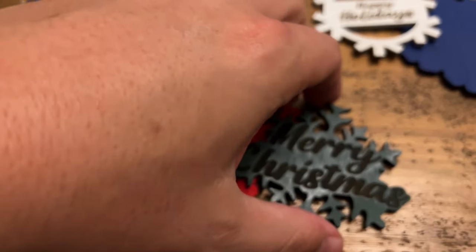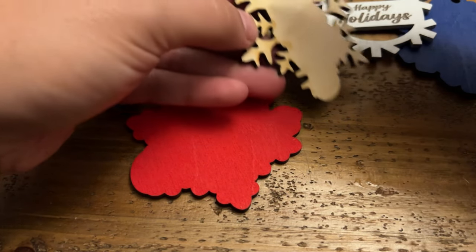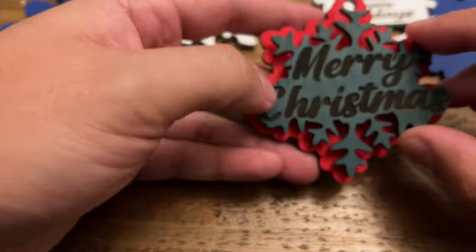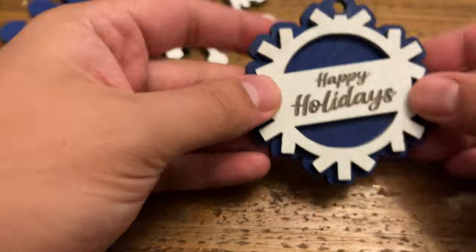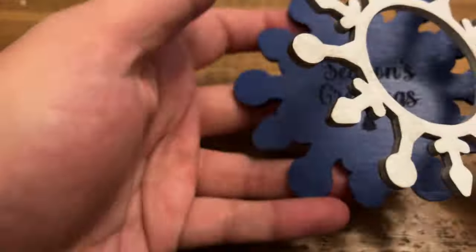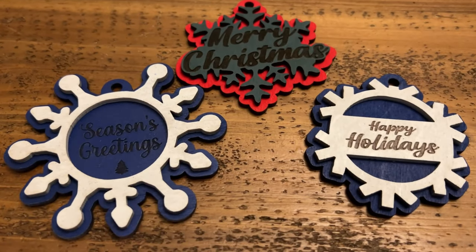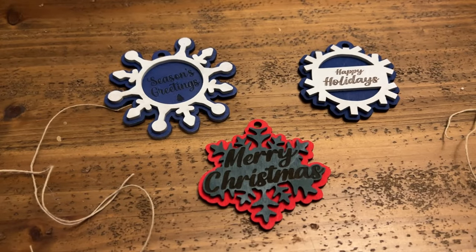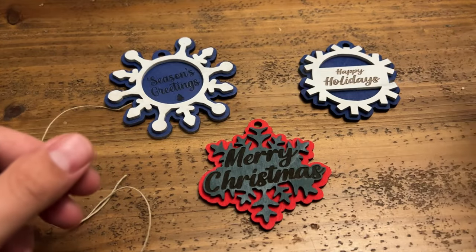Once you finish painting your ornaments, the next step is to apply the super glue and start assembling. Take the front layer, flip it around, and apply super glue on the back side. Then place it centered on top of the back piece of the ornament. Once it's in place, set them to dry — depending on the glue you use it should be pretty fast. Once dry, we can begin adding the twine so you can start hanging these ornaments.